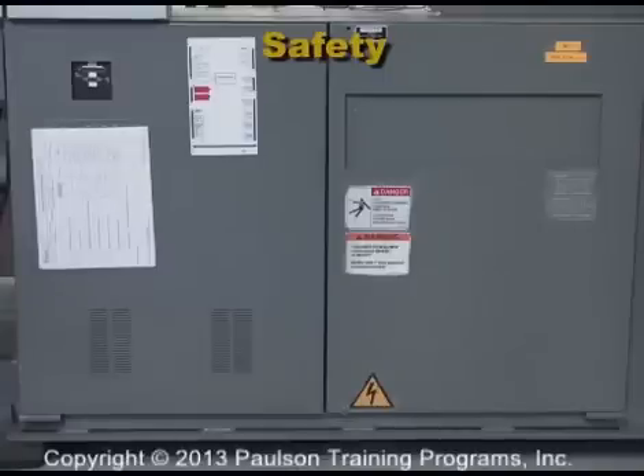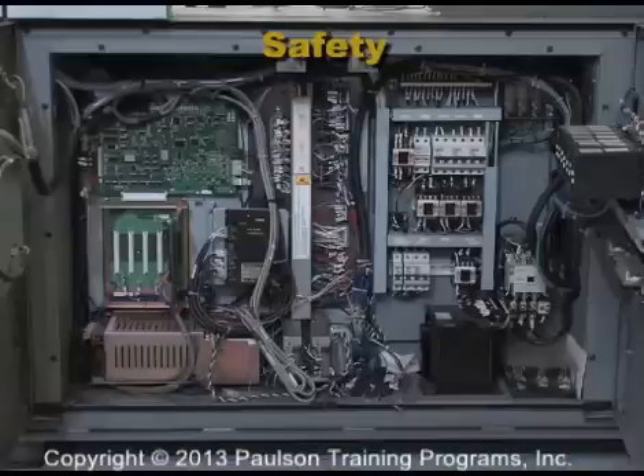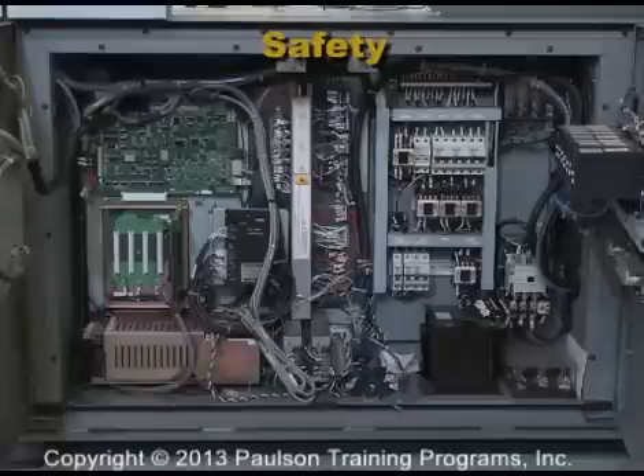This is the electrical panel. It has high voltage circuits. If this panel is open for maintenance, don't touch any electrical connections with your hands or with any tools.